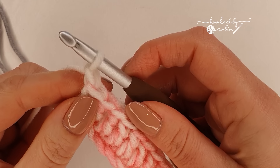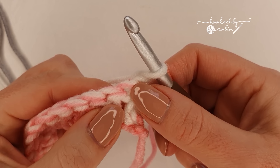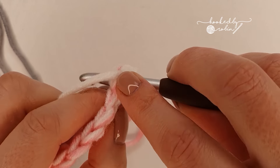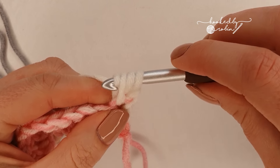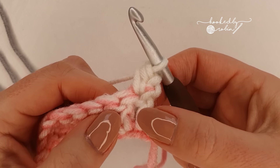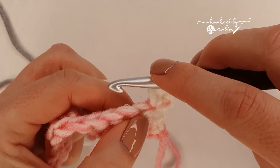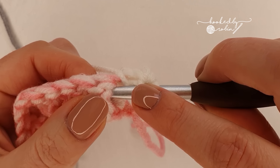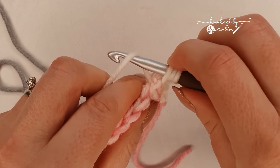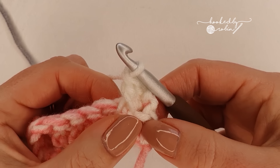Once you reach the end of the row, just take a moment to double check you have an odd number of stitches. Remember, this chain two here does not count as a stitch. Now the rice stitch is a very simple one row repeat and I'll go over it a couple of times just so that we make sure you've definitely got it.